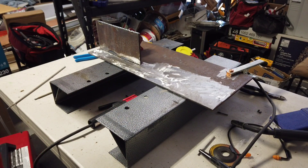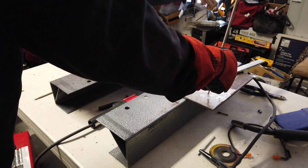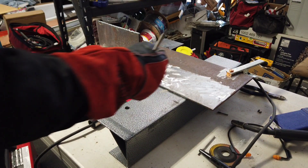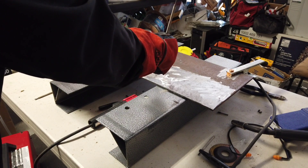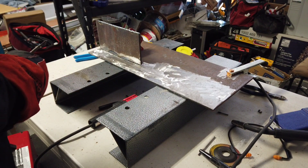So I'm just going to try to run a bead across this plate — just see what kind of penetration I'm going to get and how wide the bead is going to be.